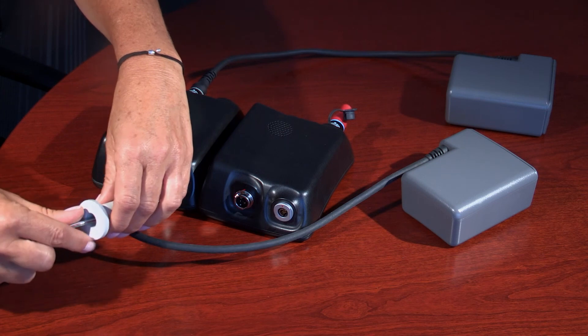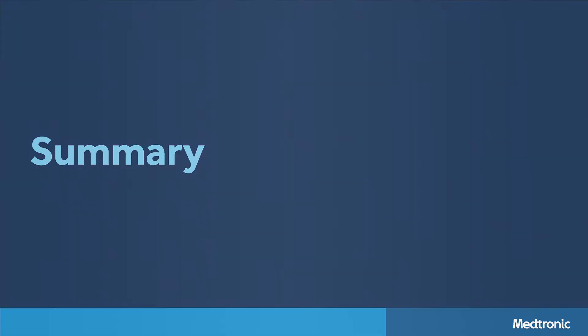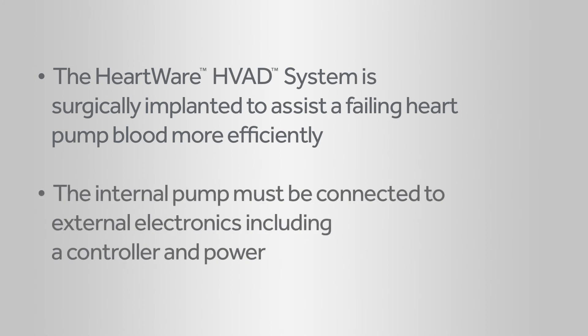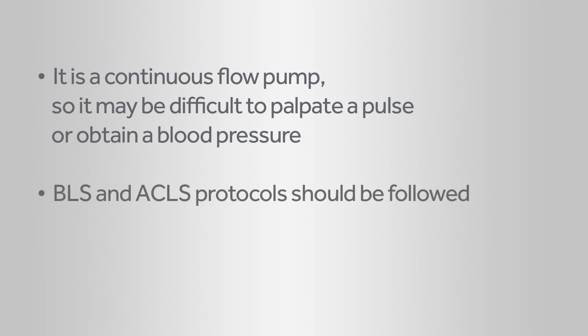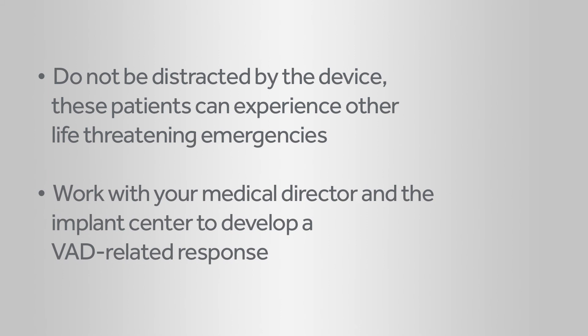On the new controller, slide the white driveline cover over the silver connector. The HVAD system is a ventricular assist device surgically implanted to assist a failing native heart pump blood more efficiently. It requires the internal pump to be connected to external electronics including a controller and power. This pump is a continuous flow pump, so it may be difficult to palpate a pulse or obtain a blood pressure. BLS and ACLS protocols should be followed. Do not be distracted by the device — these patients can experience life-threatening emergencies unrelated to the device. Work with your medical director and the implant center to develop a VAD-related response procedure.